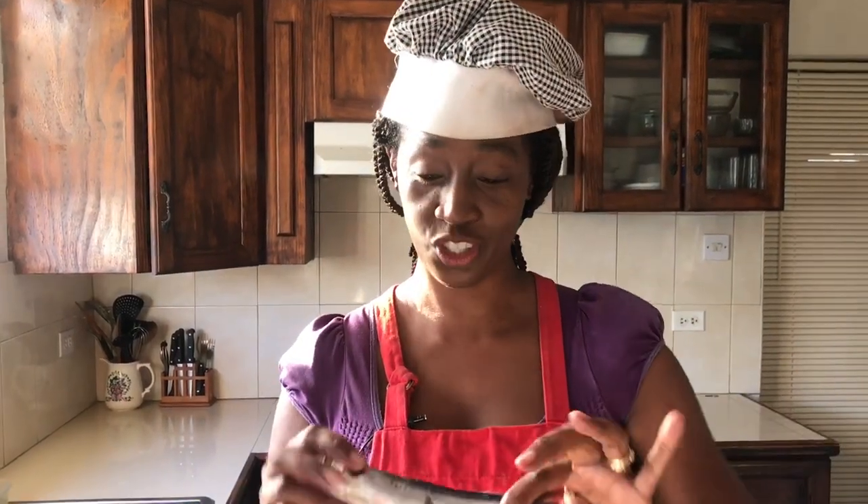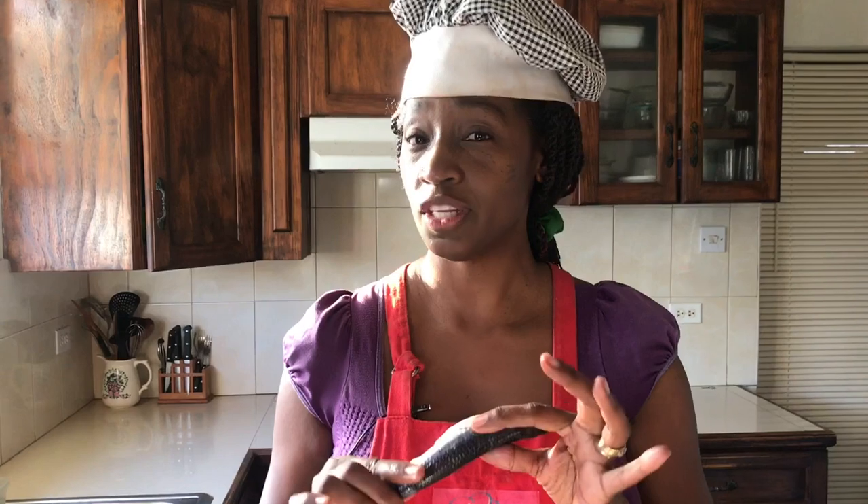Hi everyone, I'm Kelly D and today it's all about fish — flying fish. I'm going to share with you how to scale, clean and debone flying fish before we get it ready for cooking.